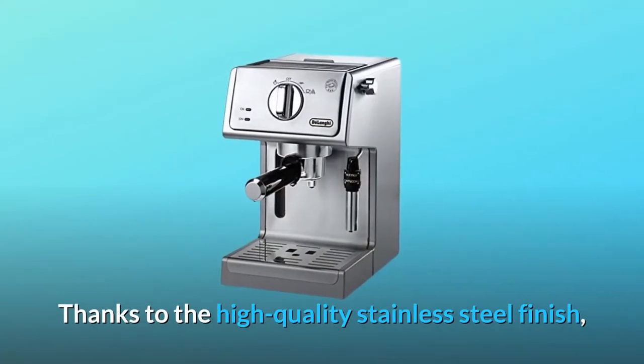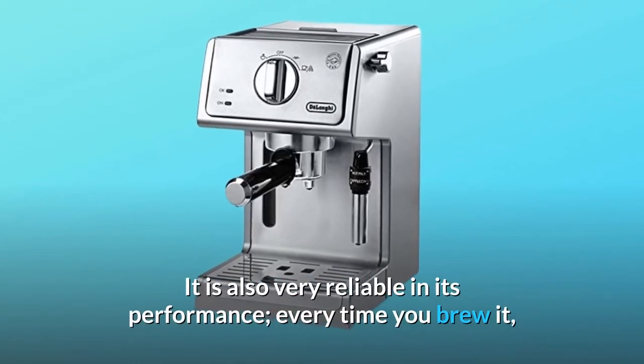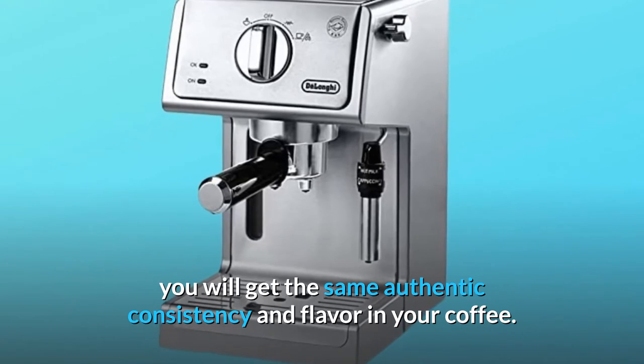The DeLonghi ECP 3630 is an outstanding investment and one of the finest espresso producers on the market today. Thanks to the high-quality stainless steel finish, it offers consumers maximum value for money as it is very robust. It is also very reliable in its performance — every time you brew, you will get the same authentic consistency and flavor in your coffee.